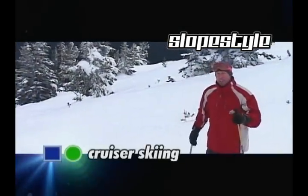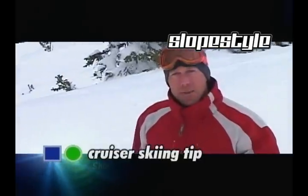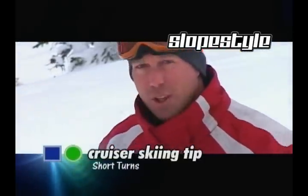Hey, I'm James and for your Slope Style Ski Cruiser tip of the day, I'm going to be talking about short radius turns. How do you make those Z turns into C turns? I'll show you how.